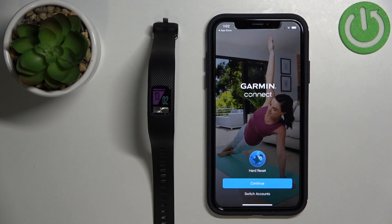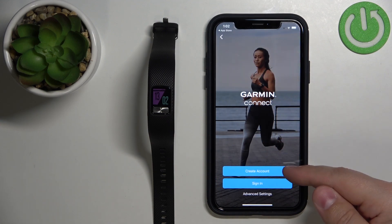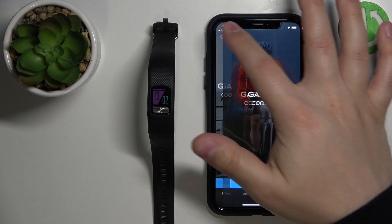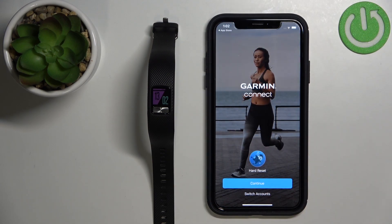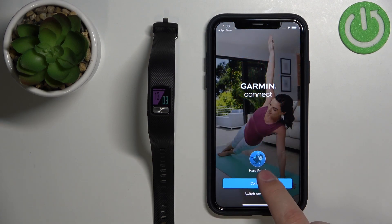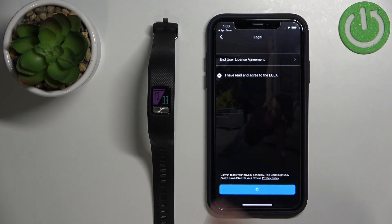Now we need to log in to an account in the Garmin Connect application. By default you should see this screen, and here you can tap on Create Account if you need to create a new one, or Sign In to log in. I already logged in to the account on this iPhone, so it remembers my account — I can just tap on Continue and tap Next.